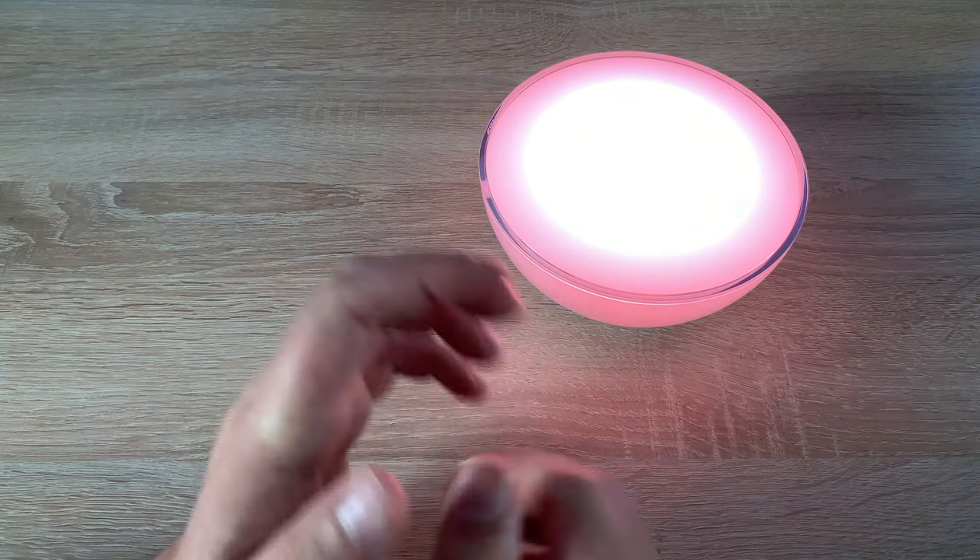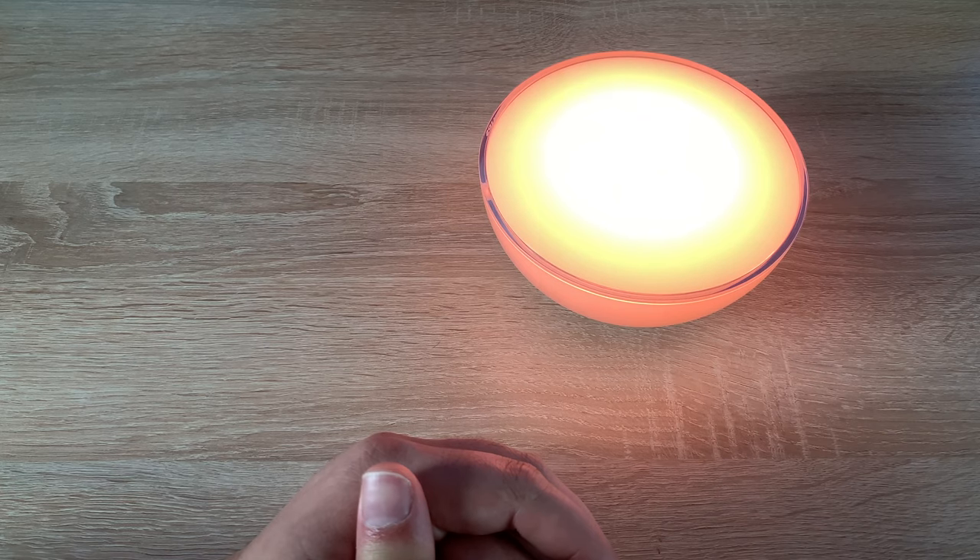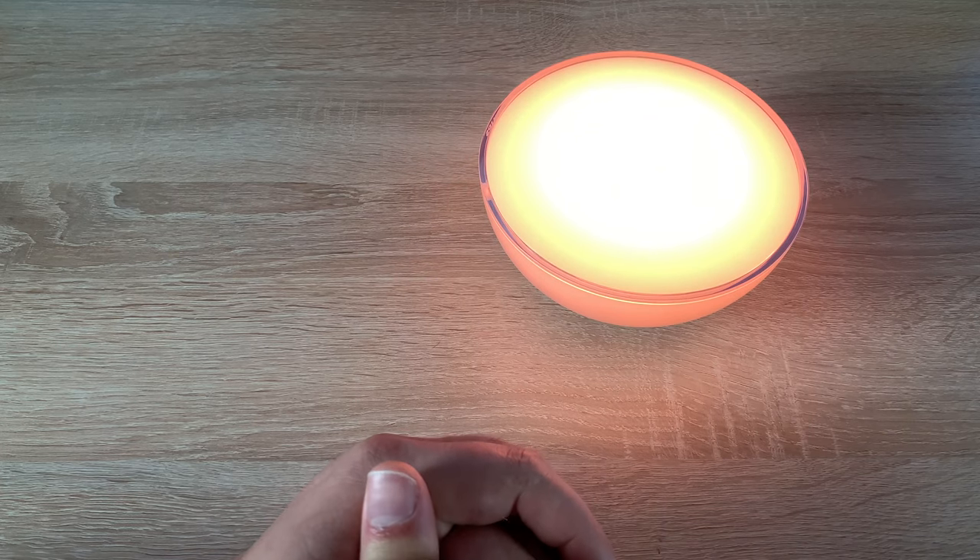In the description I'll leave a link to the Philips Hue system and the best place to buy them, including a link to these specific lights. Let me know what you think — it's always great to hear from you. Thanks for watching, please hit subscribe to stay updated, and I'll see you really soon. Bye for now!